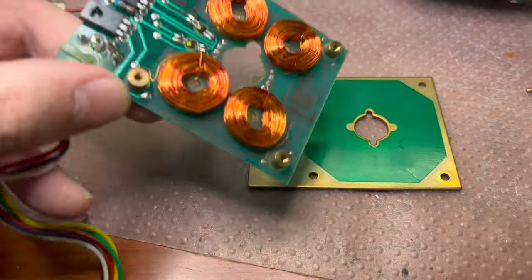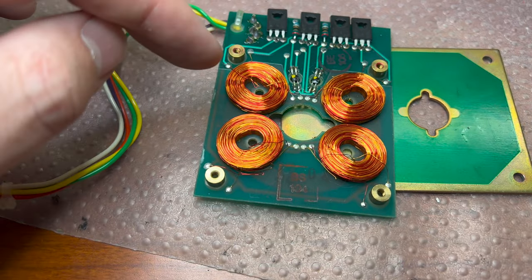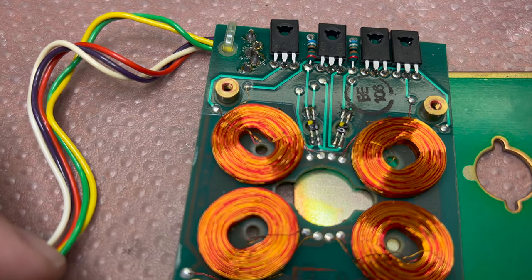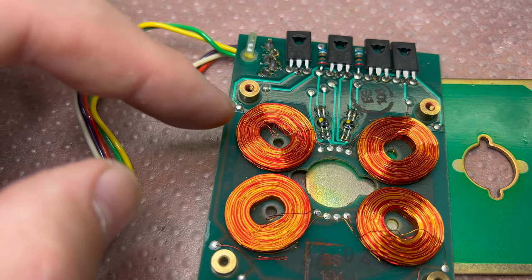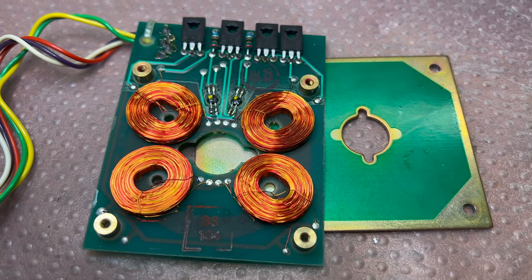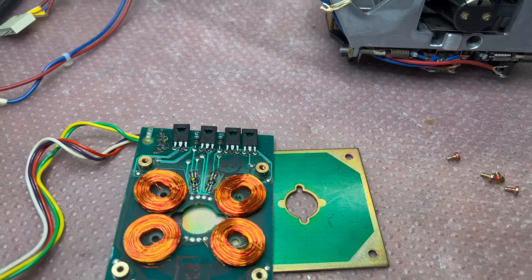I just completed the second motor. While measuring the coils on the first motor, I noticed that each coil consists of two exactly identical coils wound together — one made from red wire, the other from yellow wire — connected between the middle and outer points. Each coil is 22 ohms.